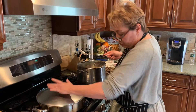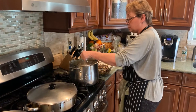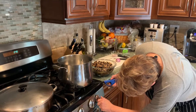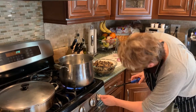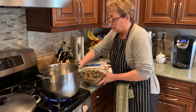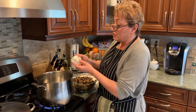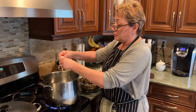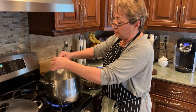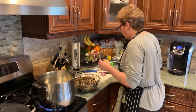Cover and let that come to heat. While that's going, I'm going to start on the soup itself. I'm going to use my butter — four tablespoons of butter. I'm going to make a roux. A roux is equal parts of butter and flour, so I'm using four tablespoons of butter and it will be four tablespoons of flour.